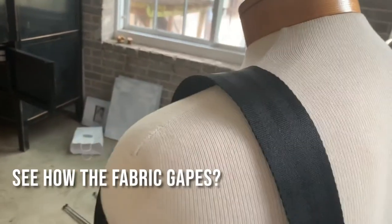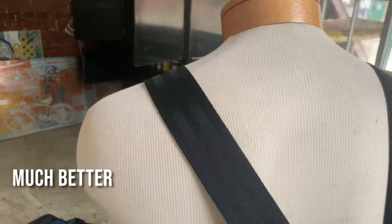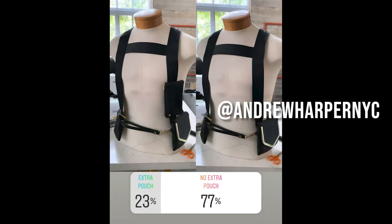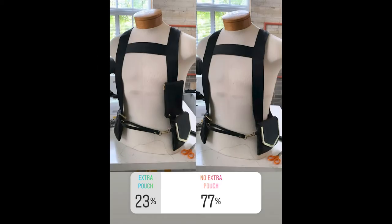If you're using seatbelts or any sort of rigid straps, just pay attention to the way the material hugs the body since it can't stretch or bend. Along the way, whenever I wasn't sure about the design, I asked for feedback on Instagram — you can follow me over there to give your opinions on upcoming projects. Instagram liked the chest strap, but nixed the third pocket entirely.